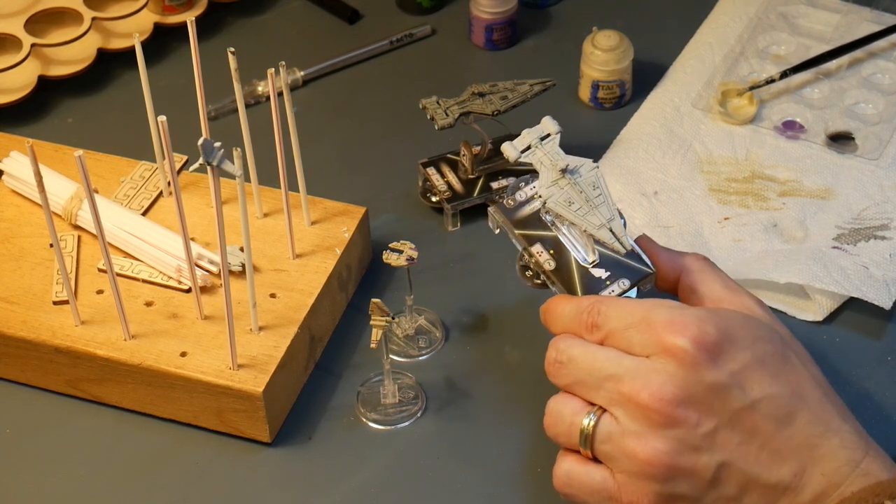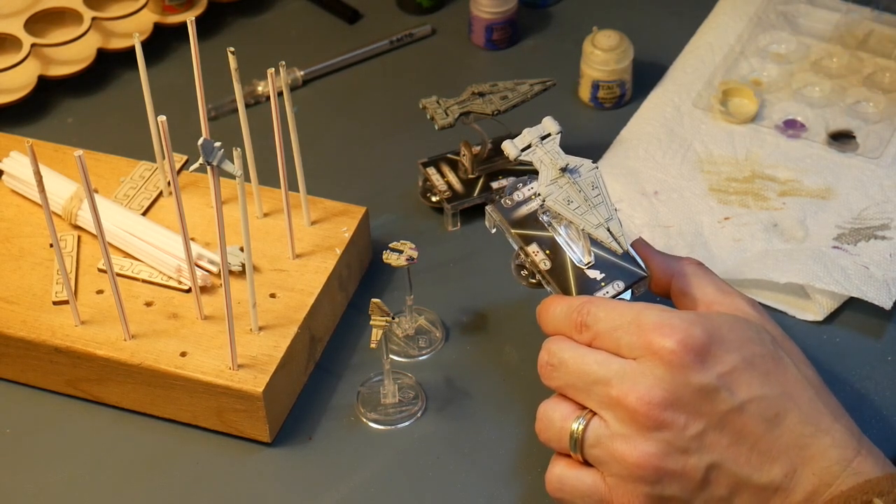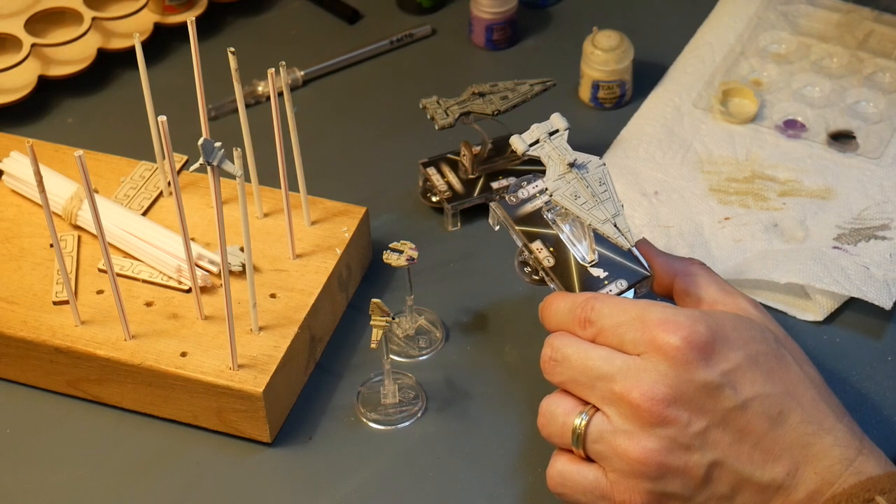So why don't we get started — we're going to do our base coat now, and after that we'll let it dry and we'll get to some of the purple highlights.